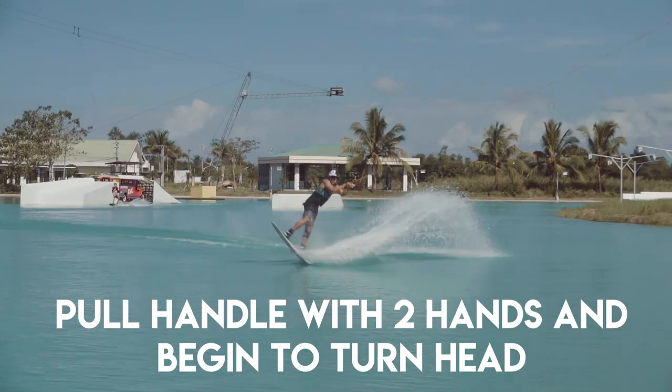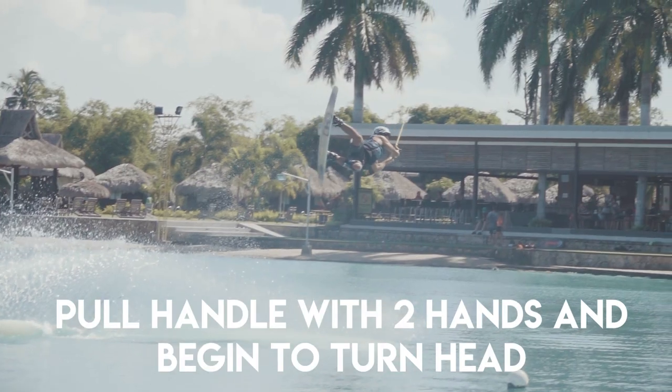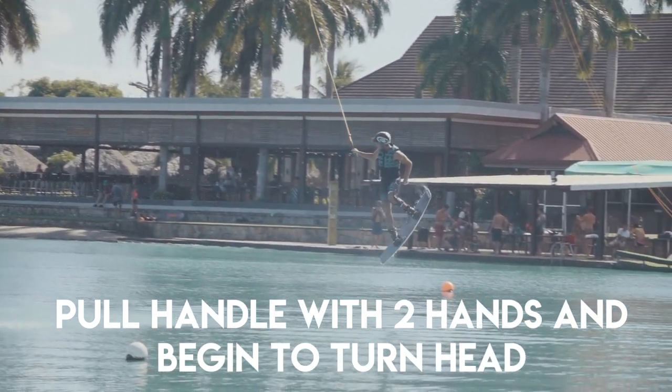Which brings us to the next tip: as soon as you are in the air in the raley, it's really important to bring that handle down to your left or right hip — whichever foot forward you're doing it with — two hands, and then start to turn your head as you pass the handle. That way it's going to initiate the rotation for the frontside 360.